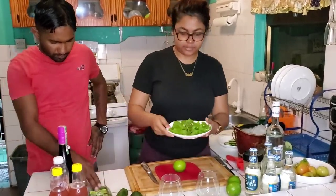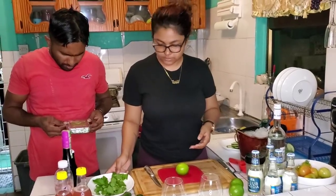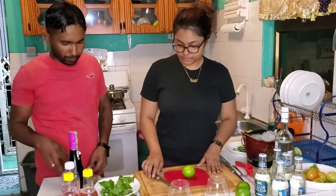We have some fresh mint here. These smell so good — chocolate mint! This is from Guyana also. Guyanese produce. We are also producing mint leaf here.